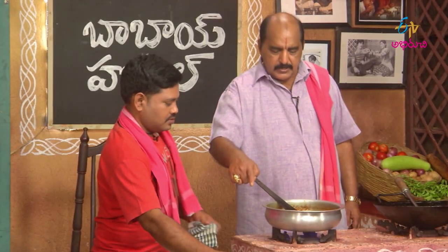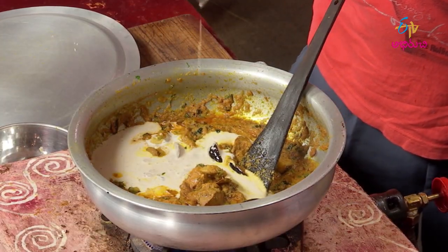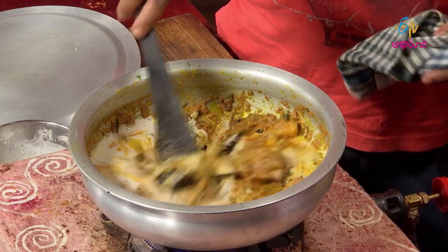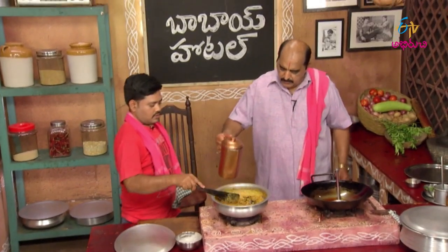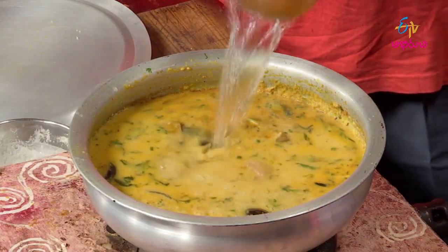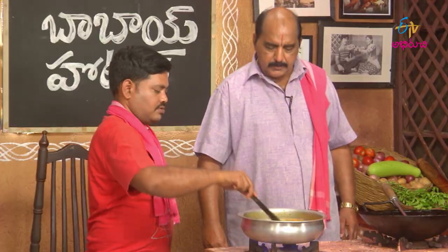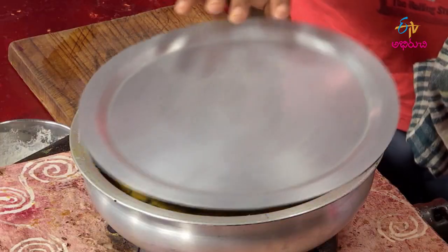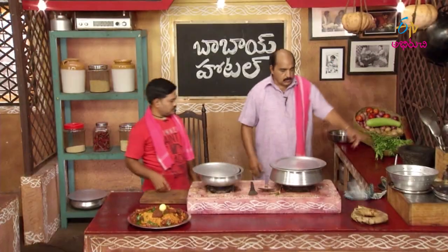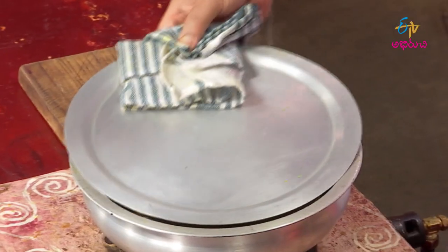Do you want to add a cup of tea? Let's add a cup of tea. Add some — it's not very good. Let's add a cup of tea.